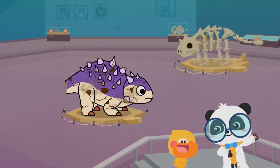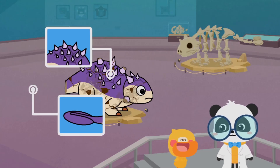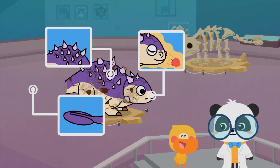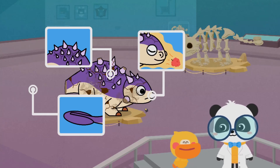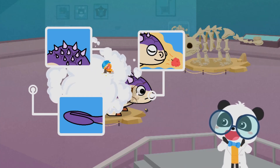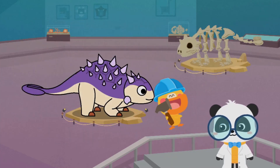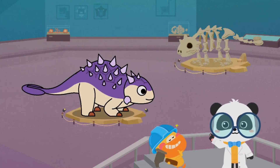Recap: Euoplocephalus has a thick armor on its back, a bony club on its tail, and a strong sense of smell. Let's go on and fix the dinosaur model! Kids, have you got it?